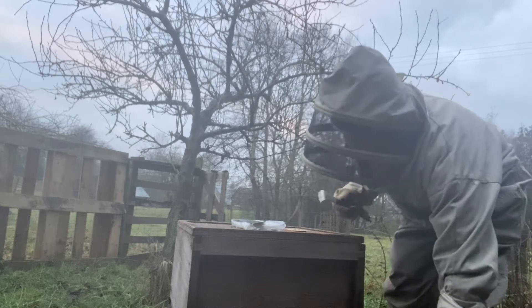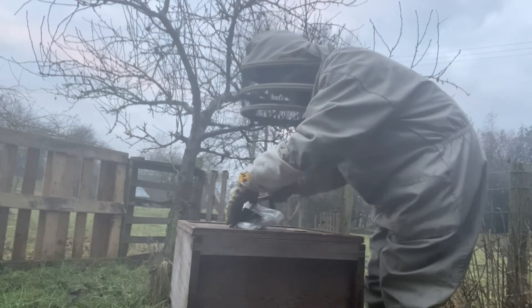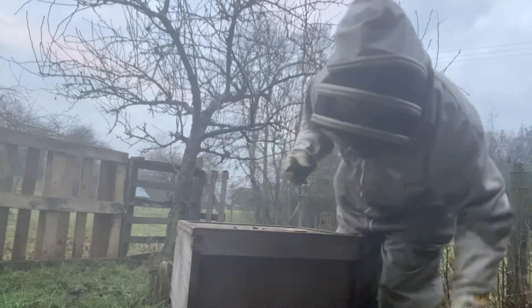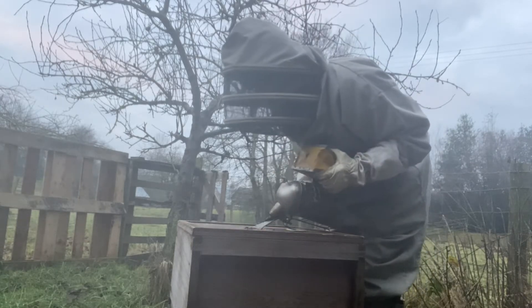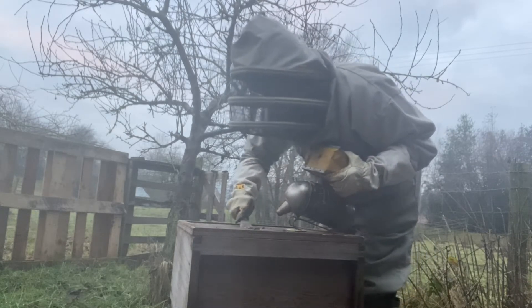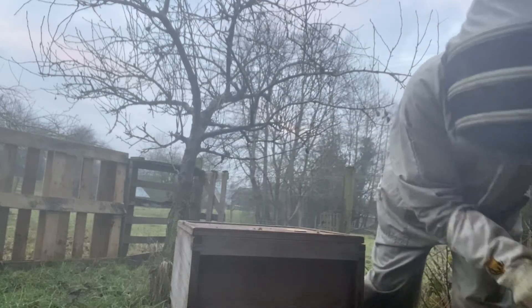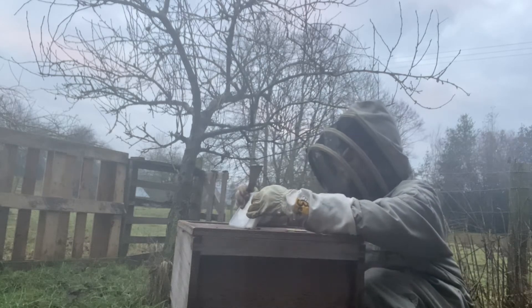Just lift this bag off like that, and the fondant that's in there won't be wasted. There you go, girlies. Get them down — good girls. I'm just going to take off this sticky and line up the space that I showed you with the hole that's in the crown board here.